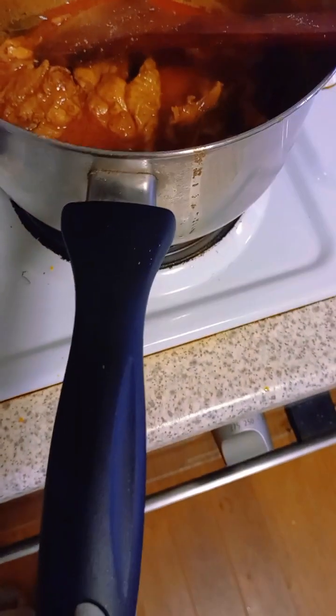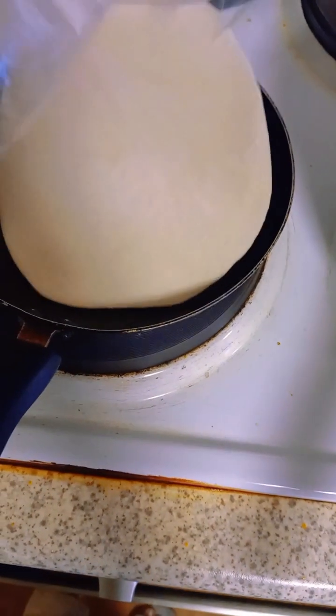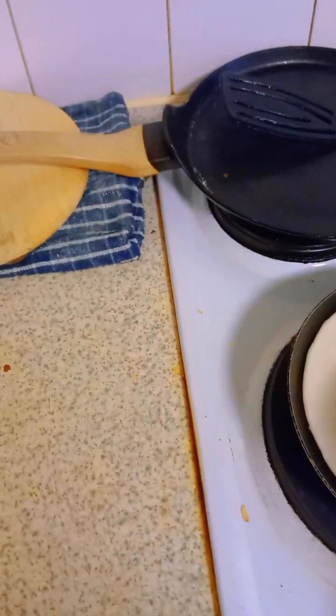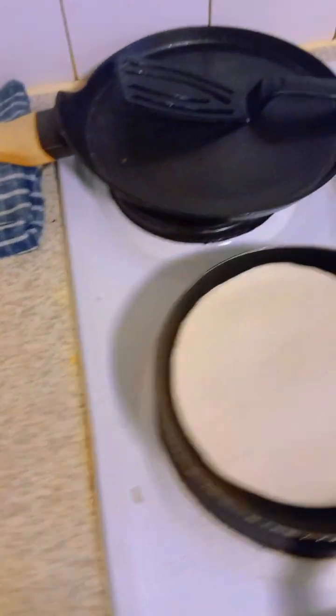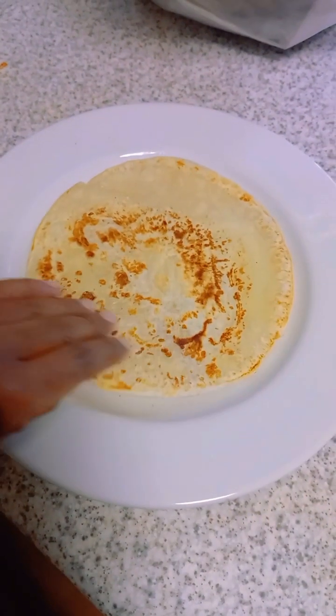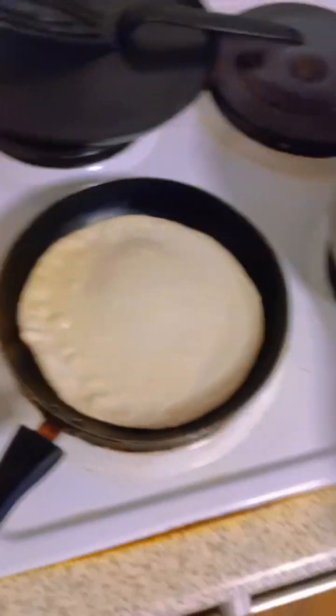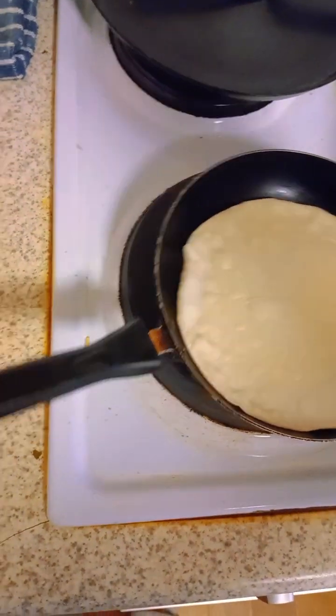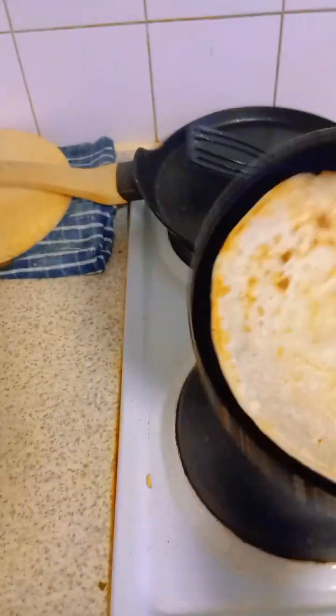These are the frozen paratas — each one is covered with two sheets. All you have to do is heat a pan and put it on there, and after about 30 seconds it becomes soft and crunchy. Then just flip it. I burned the first one a little, but I did great on the second and third. You can see the middle puffing up — that's good! Here you'll see my flipping skills — people have hidden skills, and this is mine!